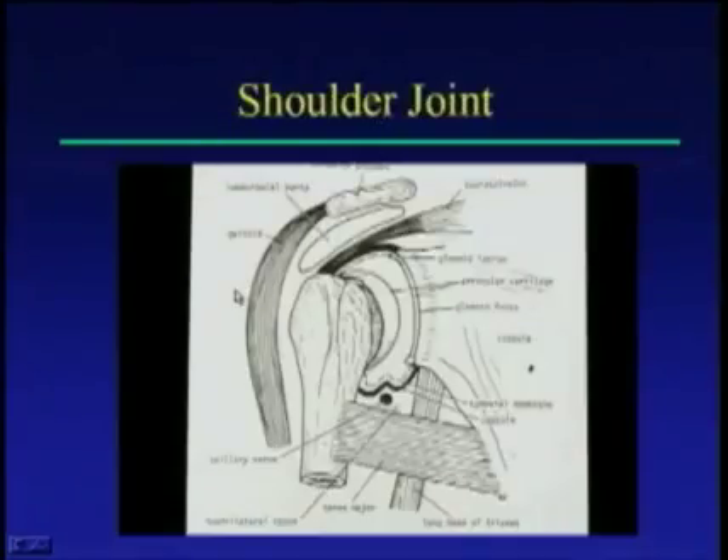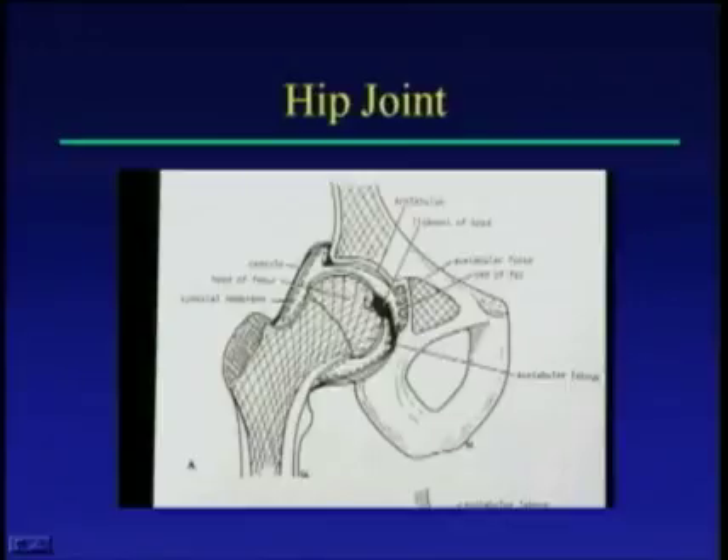If you look at the shoulder joint, it's very shallow, and part of the reason it's shallow is because the shoulder joint needs to have a lot of movement and needs to be very flexible. Of course, that also makes it very unstable and prone to injuries. As opposed to that, the hip joint is very deep, which gives you a very stable joint but obviously limits the range of movements you would do with the shoulder.